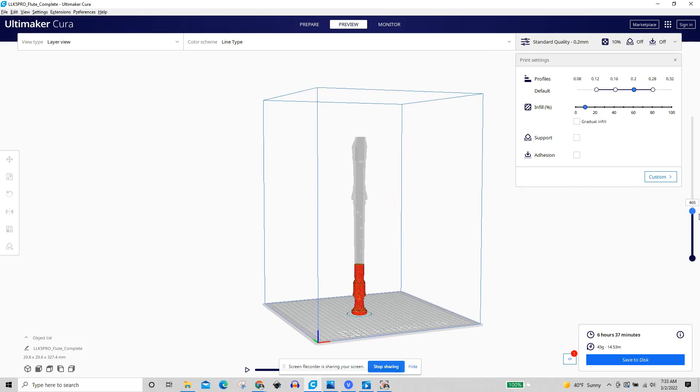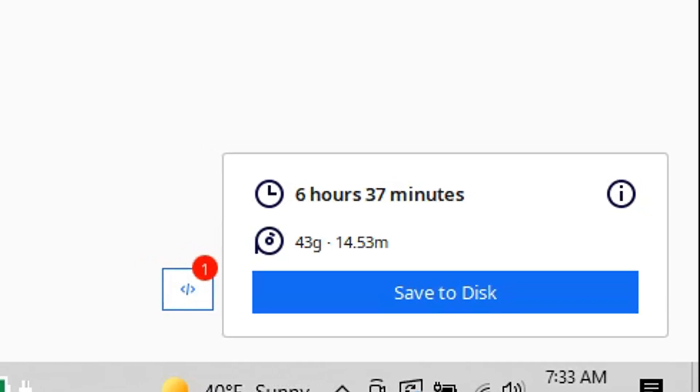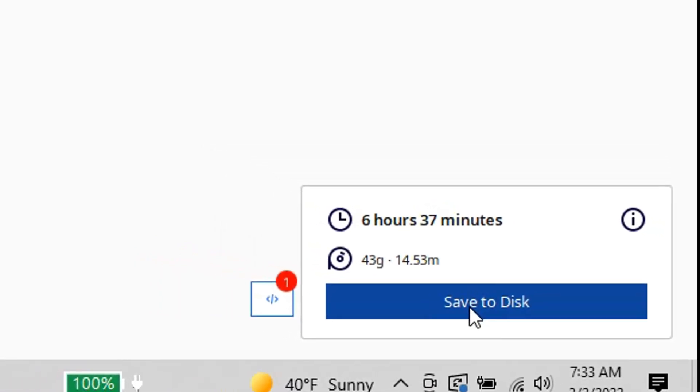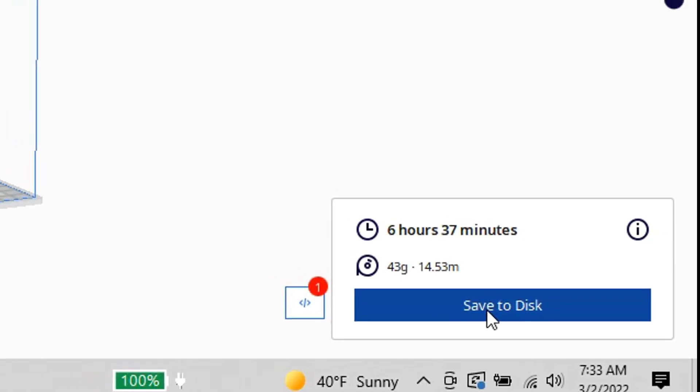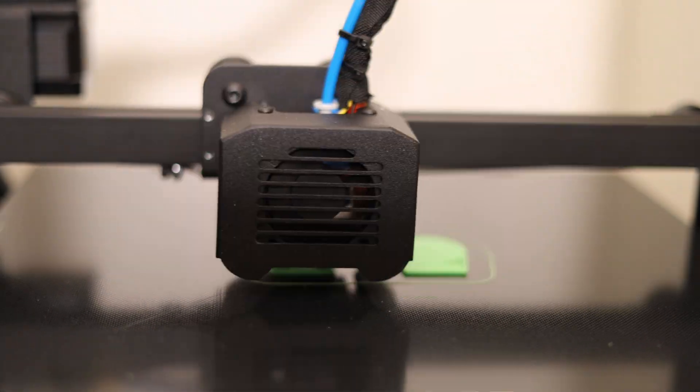After you get everything set just right, take that micro SD card, plug it into your computer, and in the bottom right corner click the button that says Save to save it to the SD card. Once it's saved, plug it back into the 3D printer, go to file, and then you can run that file.